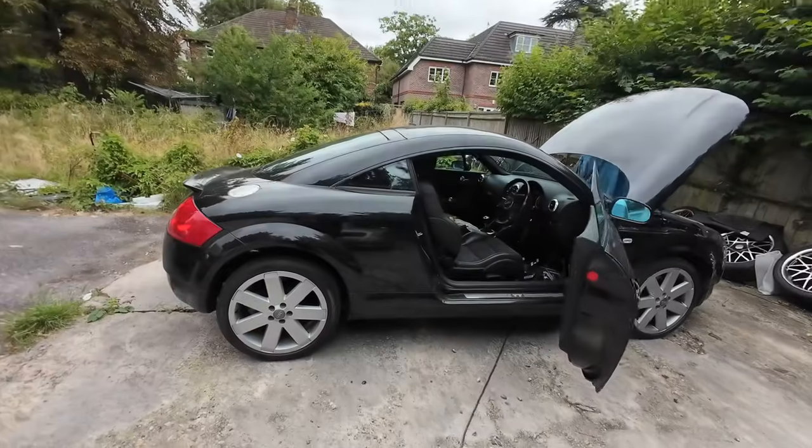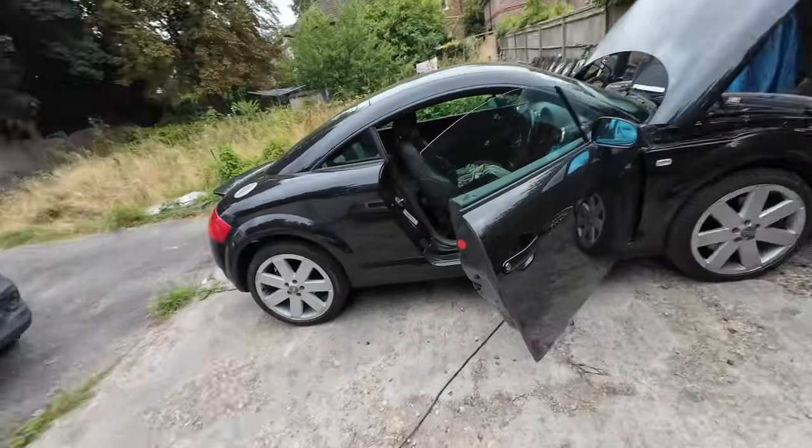Hello everyone, welcome back to the channel. My name is Kirby, this is Curbside Weekly - a weekly vlog of me doing bits and bobs and bringing you along for the ride. We are back on this Monday morning on this Audi TT. I've already been out this morning and replaced the battery on a customer's car - he spends a lot of his time in Dubai, so I quickly popped around and put a new battery on that for him.